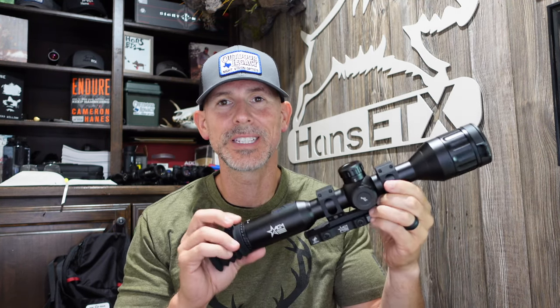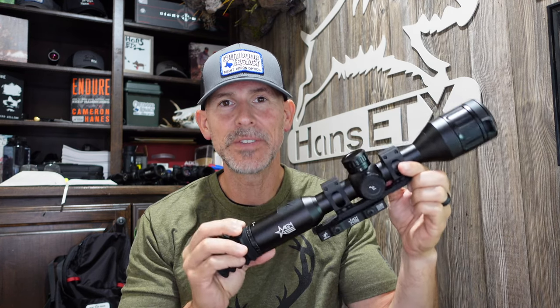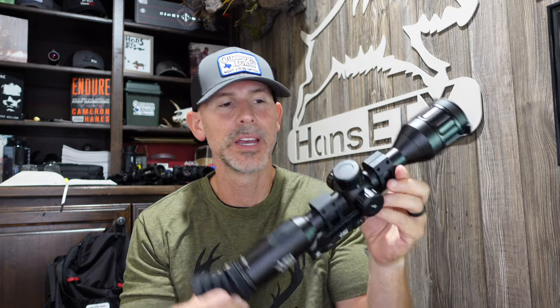Hey y'all, it's Hans, he's Texas. Welcome back. We've got another quick scope introduction for you. This is the AGM Adder. This model is the TS50640. I want to talk about this and the TS35640, but just wanted to introduce this to you real quick and show you some videos through it, give you a chance to look at it.